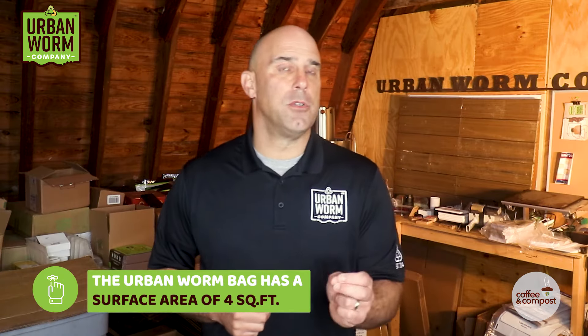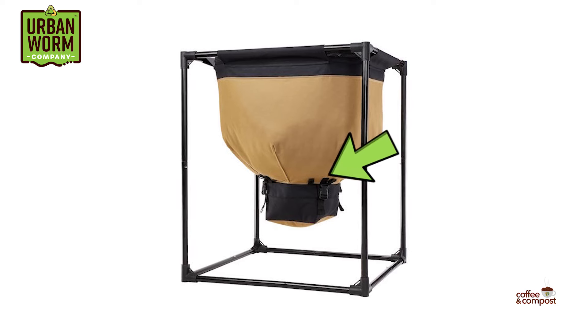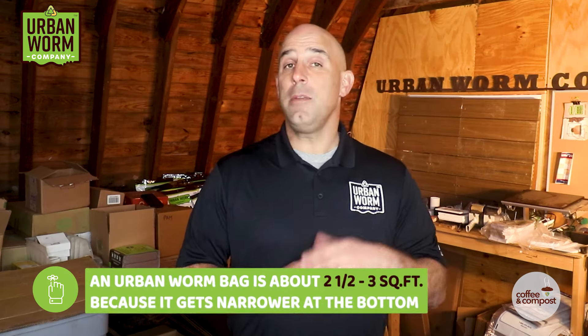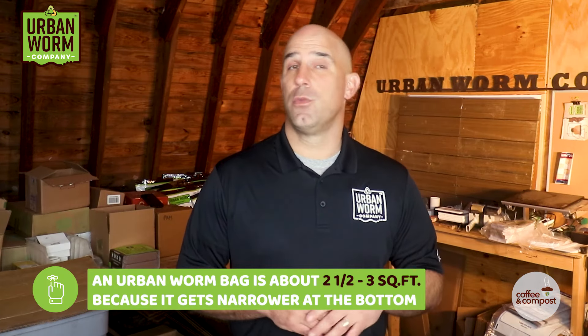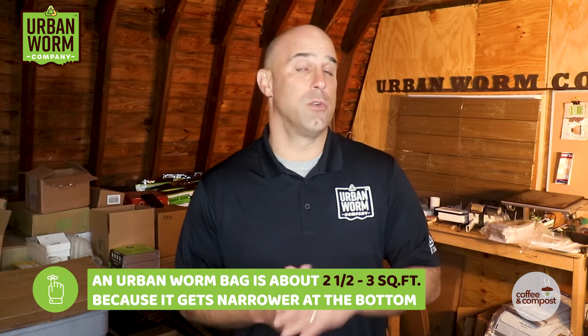You may have noticed that the Urban Worm Bag has a surface area of four square feet, so why am I recommending people only buy one to two pounds? Well, the Urban Worm Bag, and the Hungry Bin for that matter, gets narrower near the bottom. So a less than full Urban Worm Bag or Hungry Bin is not really going to have a surface area of four feet like it is at the top — it's going to be more like two and a half to three square feet, so we start you off with less.